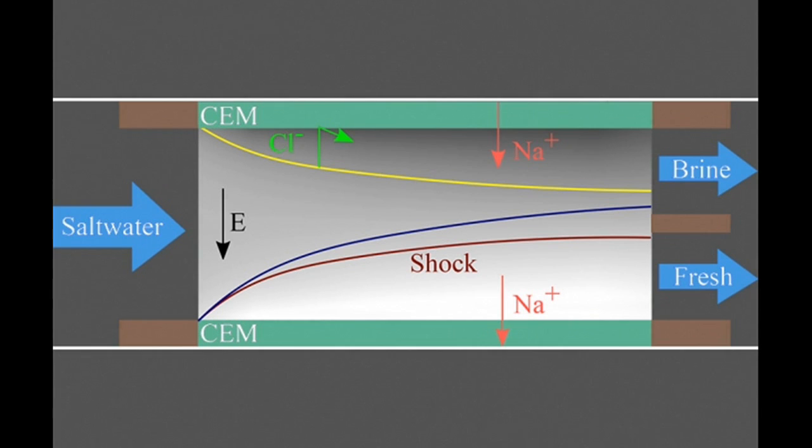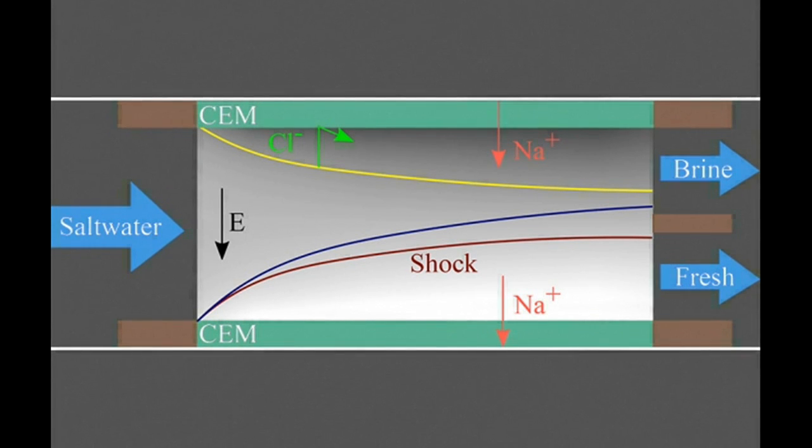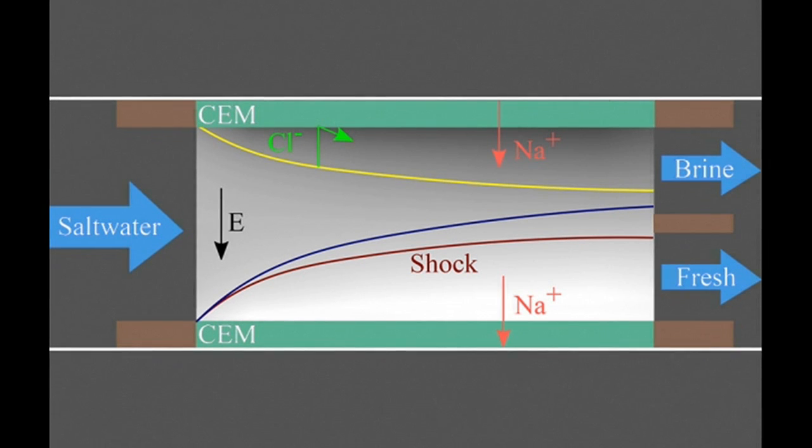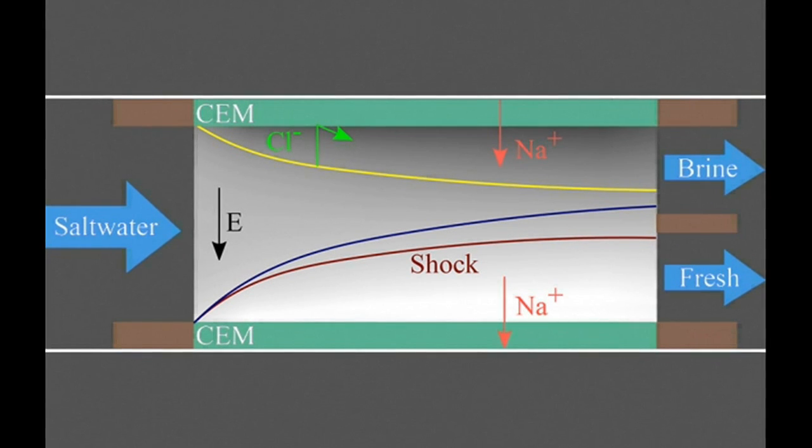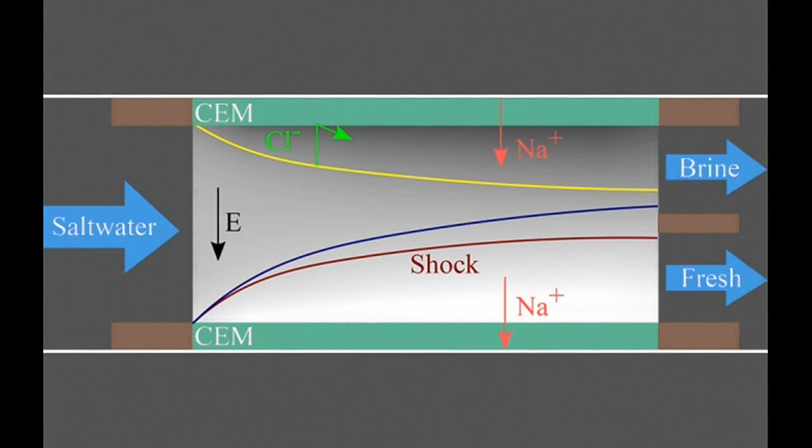Compared to conventional electrodialysis, this process looks similar, but it is fundamentally different. In the new process called shock electrodialysis, water flows through a porous material — in this case made of tiny glass particles called a frit — with membranes or electrodes sandwiching the porous material on each side.